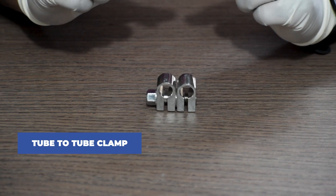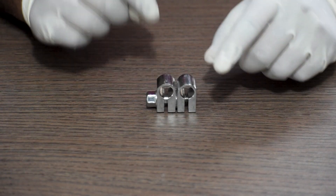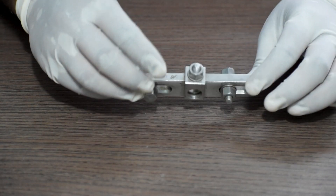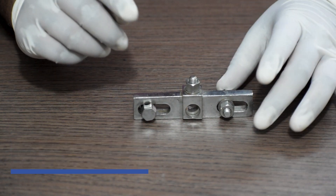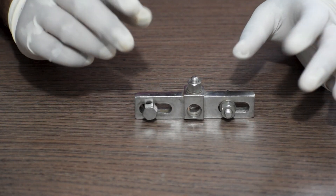Next, this is a tube-to-tube clamp. This is a transverse T-clamp used for fixation of pins on both sides — the tubular rod goes in between.